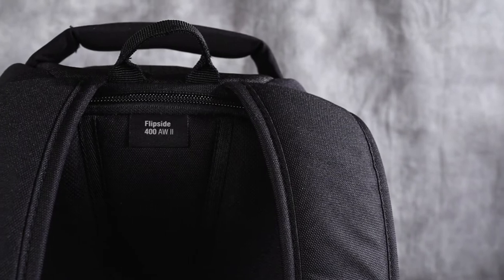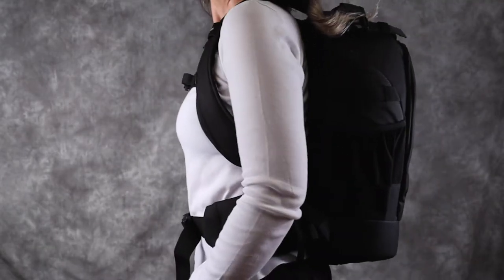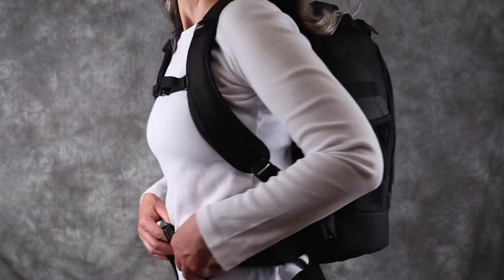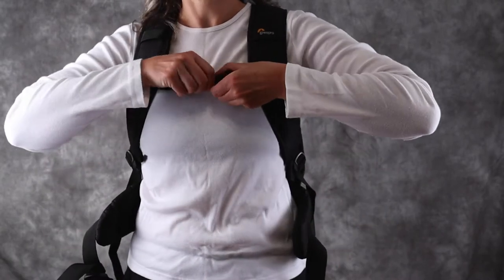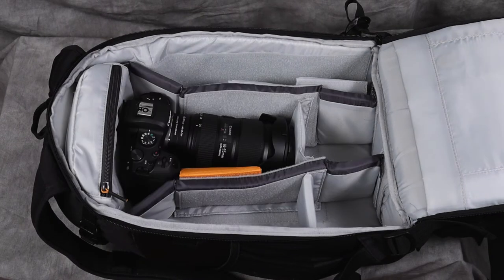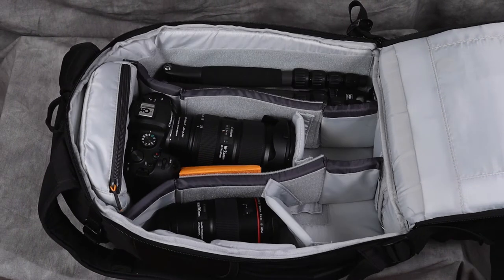Number one: size. Lowepro makes a few sizes of the Flipside model — there's the 200, 300, 400, and 500. I have the 400, which is right in the middle. It's discreet, not too big, not too small, and it doesn't look like you're carrying all your belongings on your back. It also fits into an airplane's overhead compartment and even under an airplane seat in most cases. It will hold your camera, lens, additional lenses, and a drone if you choose. I can even fit my little Sarui travel tripod inside on one side. So the size is perfect.